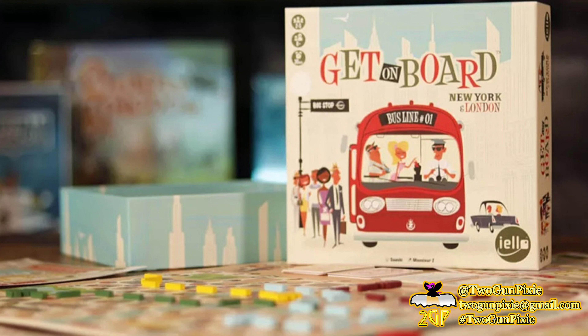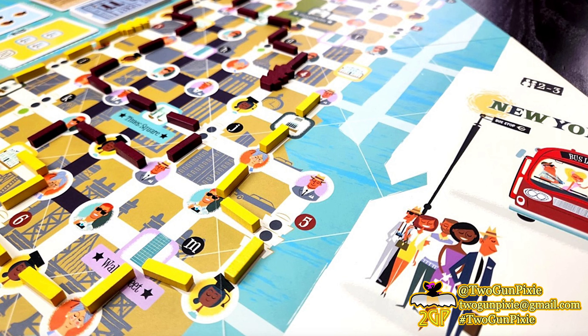Here's the bus — hurry, grab a seat and get out of the rain. Just like every trip, you're fascinated by all the other passengers on board: tourists, professionals, students. They're all traveling together, though they each have different destinations. This bus line is truly special, but will it be able to transport everyone safe and sound?